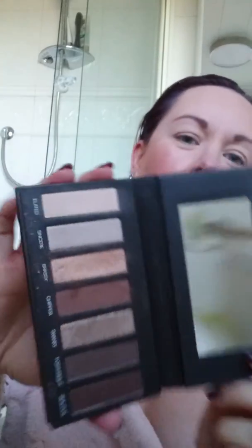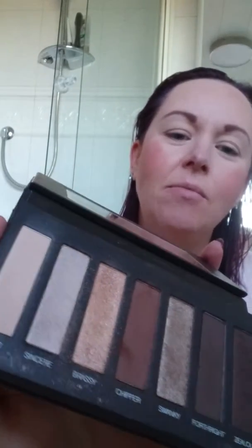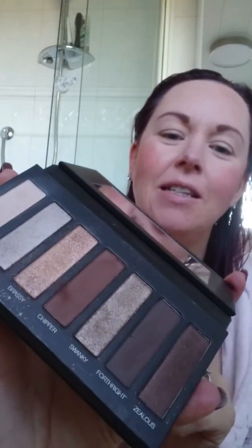Now this is palette number one, so it's got all your browns and neutrals in there. You can see there's some matte shades and there are some shimmer shades. These shadows are really highly pigmented so you don't need a lot — a little goes a long way.